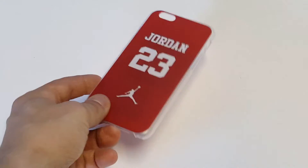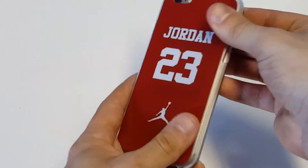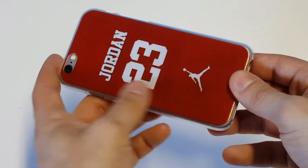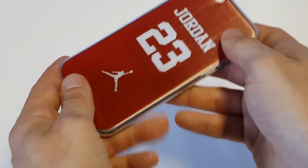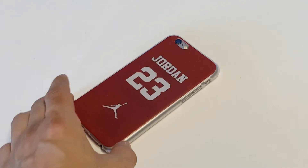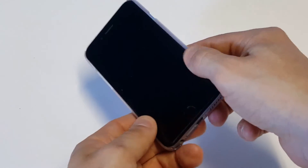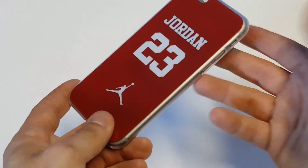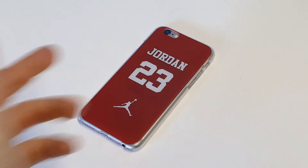I'm going to pop an iPhone on it so we can take a closer look, but this case is definitely for anybody who loves Jordan — and most people do. It's got a very unique color to it with the red, and it just looks really sharp. It will protect the front of your iPhone pretty well too — it lips around the front and it's got all of the sides covered, which is really nice.